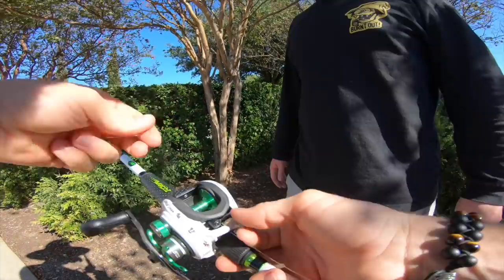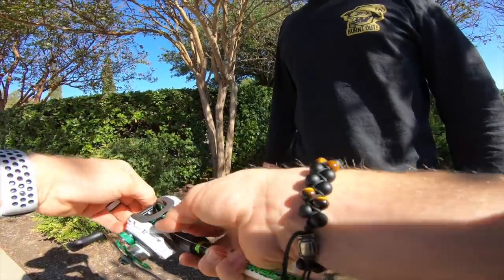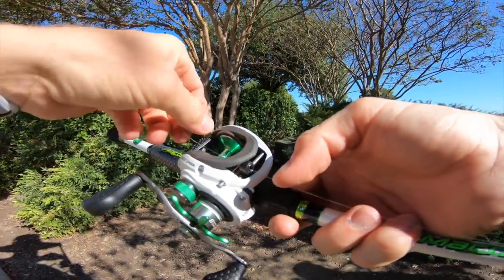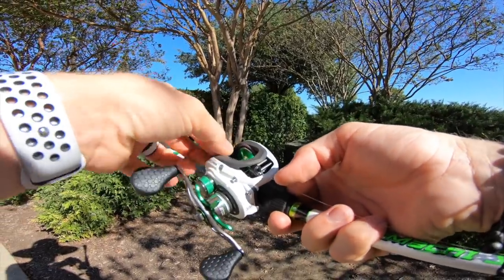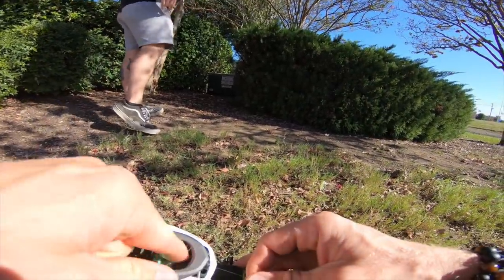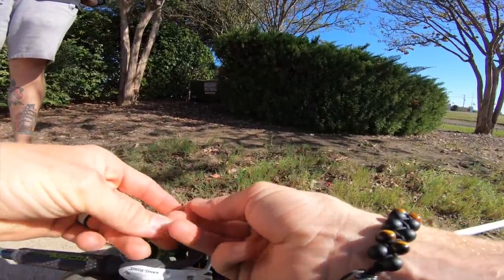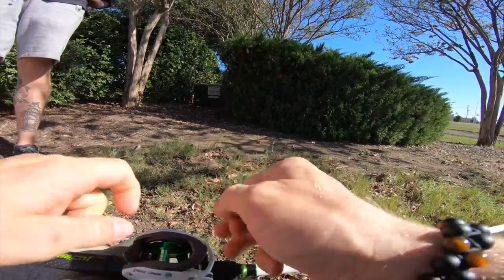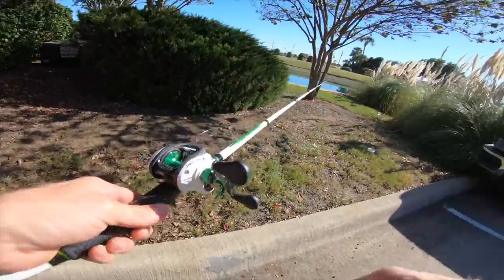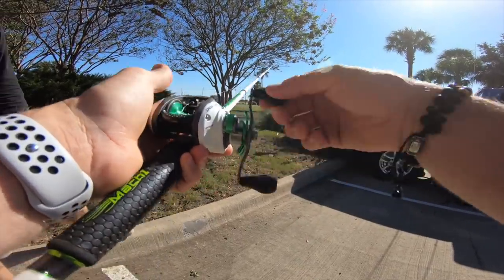This is always the fun part. So we fed the line through all of the rod guides and, also important, the reel guide — this guy right here. Have to feed it through there, otherwise you're in trouble. Now you get the line to go around the spool. We just tied a quick little double knot — nothing crazy. This is probably less than most of you will do at home, but it's always worked. Just two little knots, any old knot will get the job done. That's cinched down tight. Now we cut the tag end and start cranking. The drag is actually pretty tight.